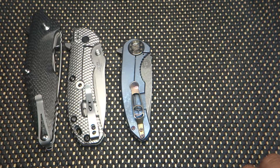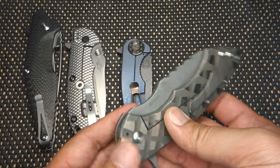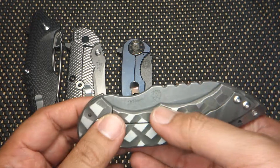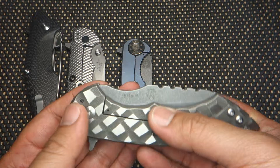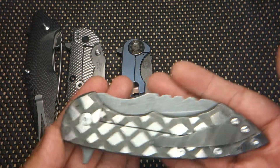Let me grab it right over here. It is the JBB Knives Alpha Hunter collaboration, The Predator, made by Brad himself — Brad Blunt.